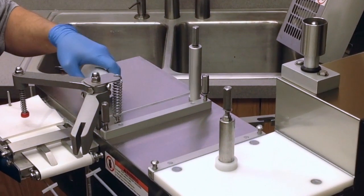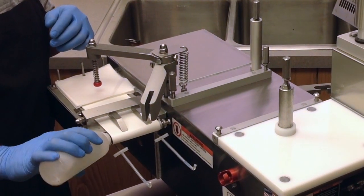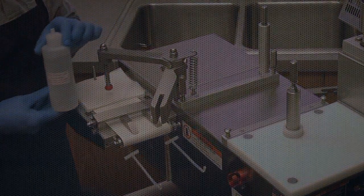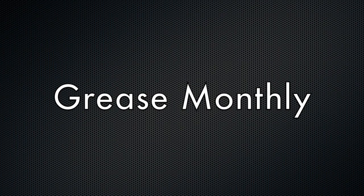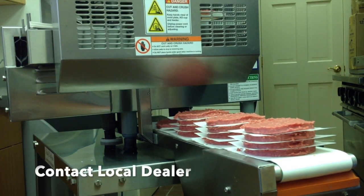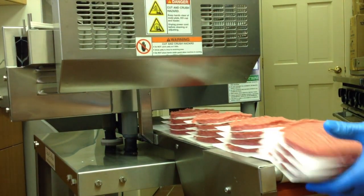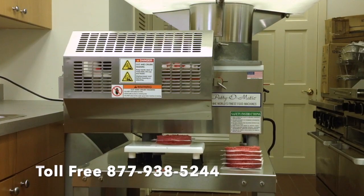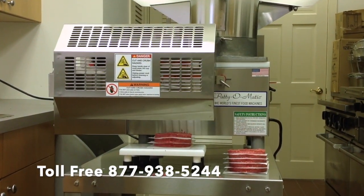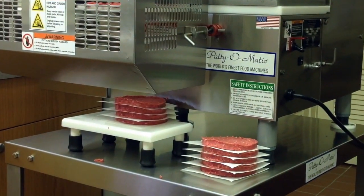Daily maintenance requires six spots to be lubricated using the lubrication provided with the machine. There is one grease fitting that the factory suggests to grease monthly. For further information, please contact your local authorized dealer or contact Patty-O-Matic, Inc. at 877-938-5244. Visit us on the web at pattyomatic.com.